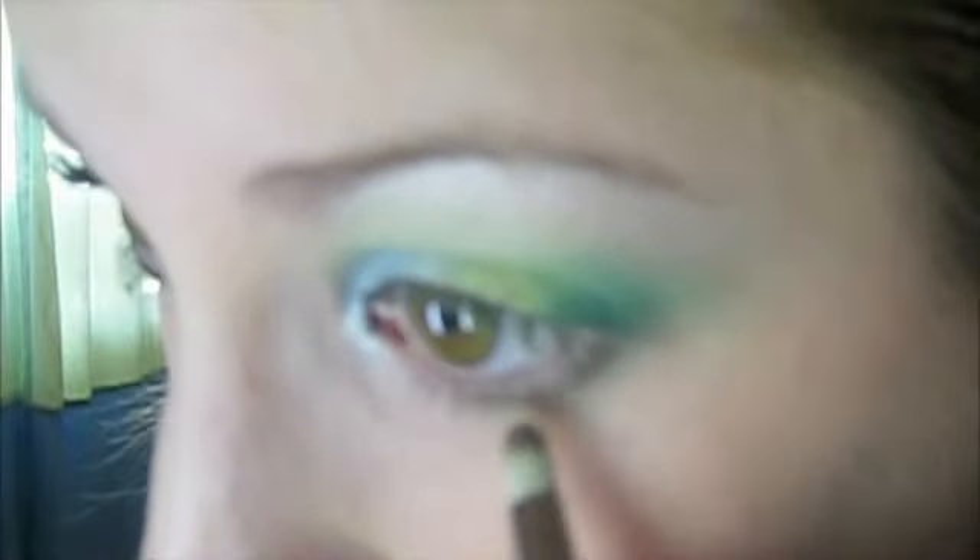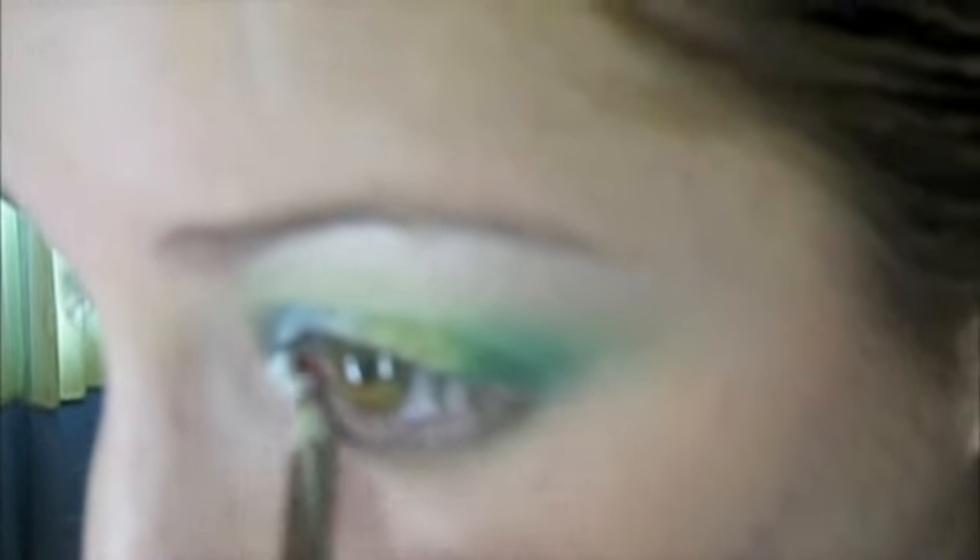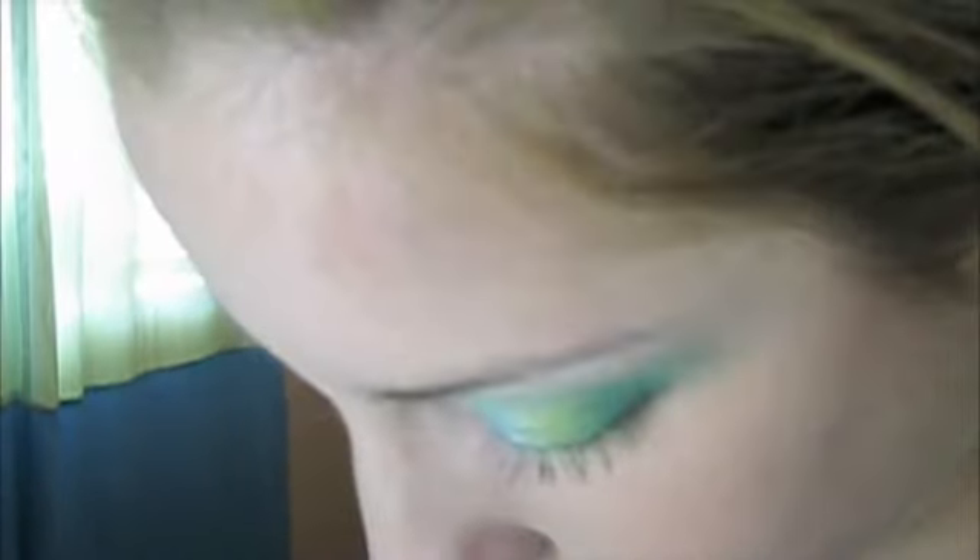You're going to take a dark brown color and place that under the lash line. You can go all the way in. And then you're going to take an even darker brown — it's darker — and just place that on the outer part of the lower lid.